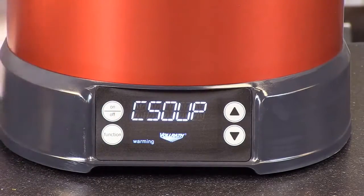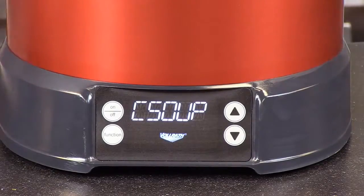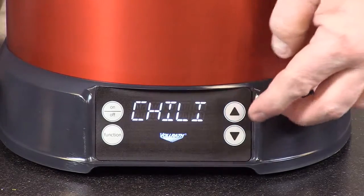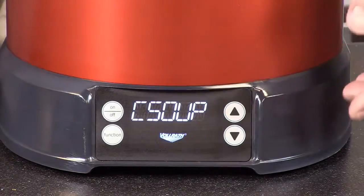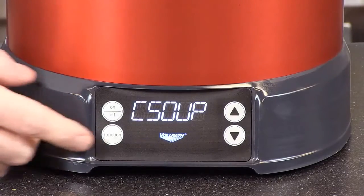Hit the function again and now we've entered into the preset mode. This unit has four presets so that you can easily and quickly preset to different types of food. We have mac and cheese, chili, soup — which would be a broth-type soup — or cream soup, which means thicker soups. We have this preset setting for those.